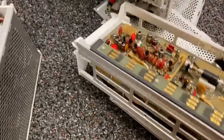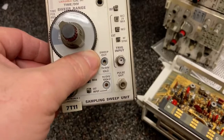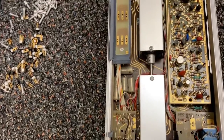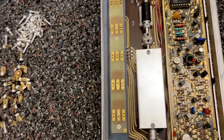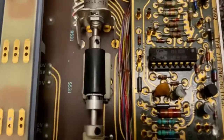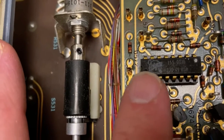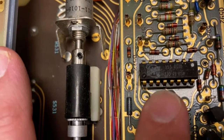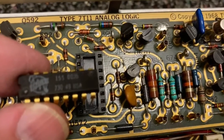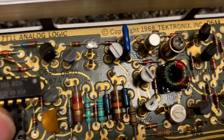Earlier we looked at something called a sampling unit, and here we have something called a sampling sweep unit. It's got this sort of craziness we've seen before with these big long switches and knobs that go all the way back here. But what's cool here is there's a chip here and it actually has a Tektronix logo on it - so this is some sort of custom chip they had made. It says type 71-1 analog logic board, copyright 1968.